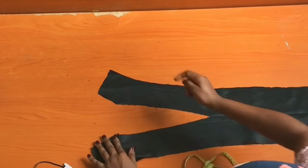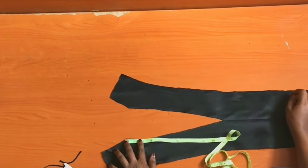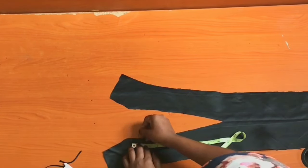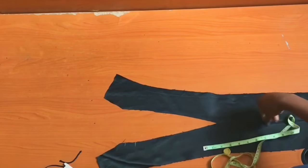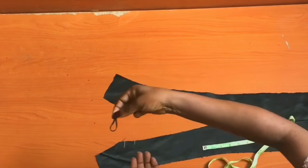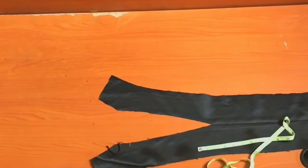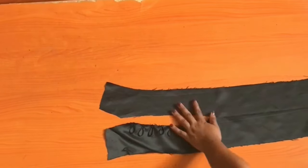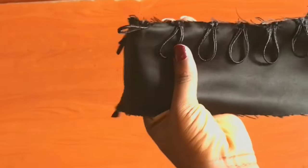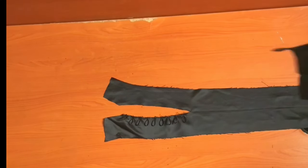I'll fold the cord and mark, coming down half an inch, then marking one inch intervals. When attaching the loops, give a one-inch difference between each loop — measure one inch and attach the next loop. I went ahead and attached the loops using the cord at one-inch intervals on that point.